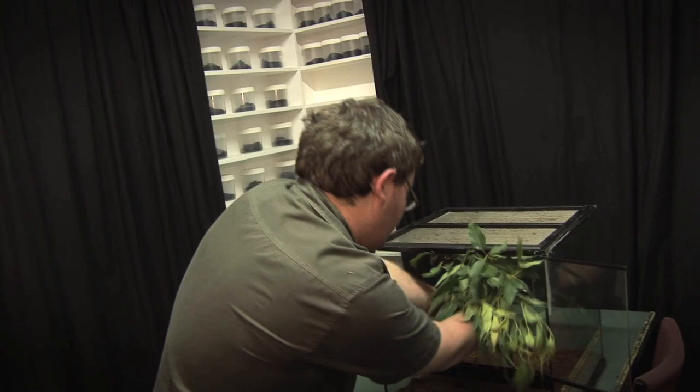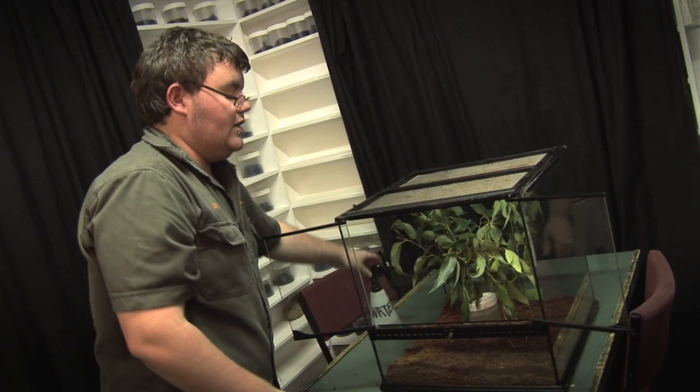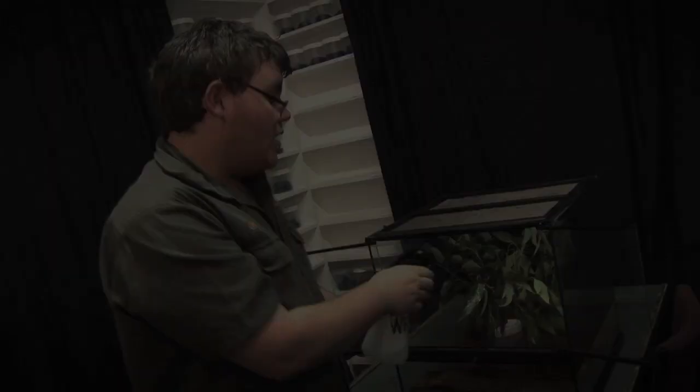When placing your leaves into the enclosure, you want to fan them out. You don't want them pushed against the glass; otherwise your insects won't be able to get to the actual leaf and therefore won't be able to eat it. Once you've got your leaves set up, give it a bit of a spray. This will keep the leaves fresh and healthy, and it'll also give your insects the opportunity to have a drink off the leaves once they're put into the enclosure.